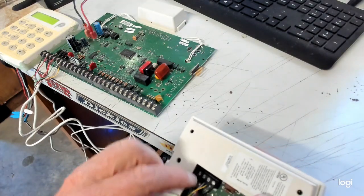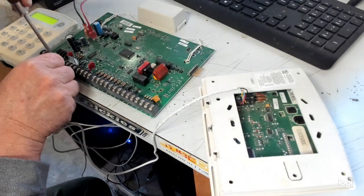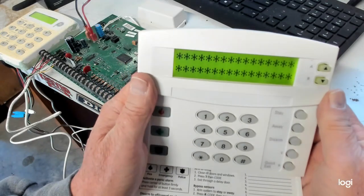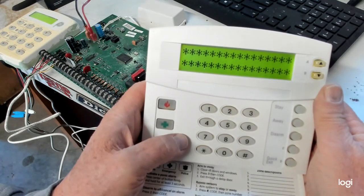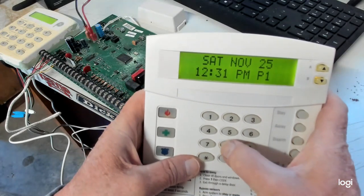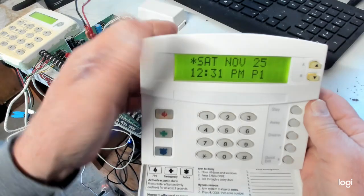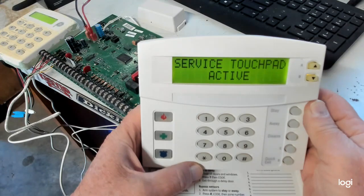Where is that loose wire? It must be my power line. Let me just reset this. Alright, let's try it again. 8, 4, 3, 2, 1 — the command is 0, 2. It beeps once, and the star starts to flash up here telling you that there's a trouble. So you hit the star key. 'Service touchpad is active.' That is the Service Touchpad Mode.